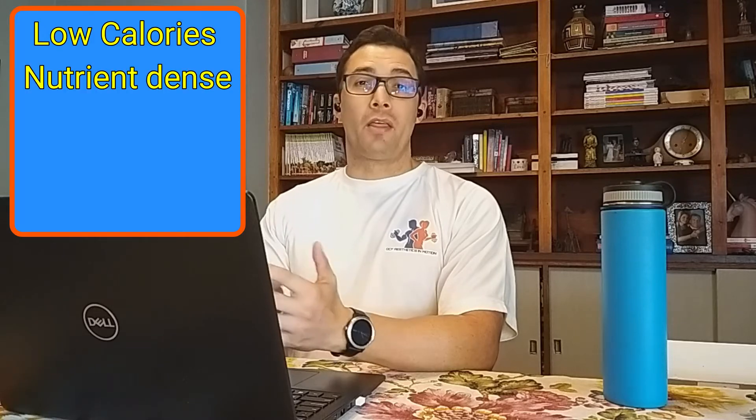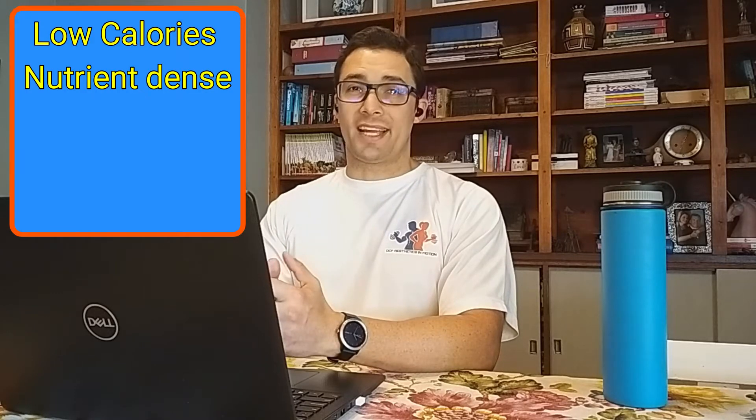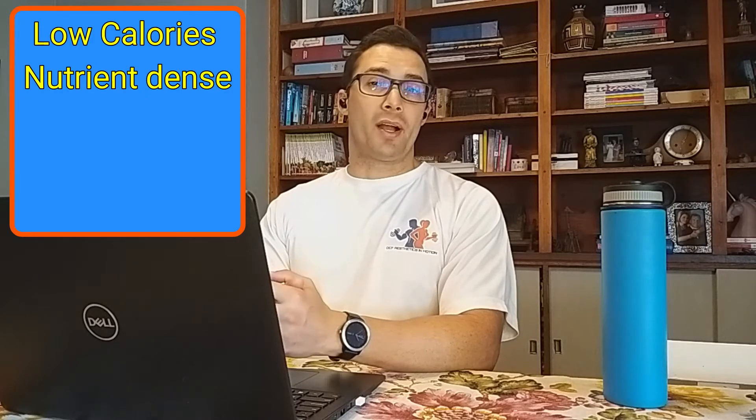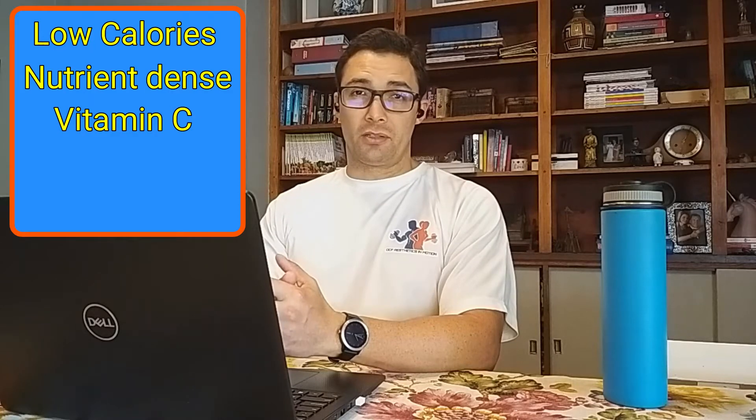Pineapples are low in calories and are filled with nutrients. This nutrient-dense food contains a vast array of vitamins, but the most prominent one is vitamin C. Pineapples also contain a range of trace minerals, and the highest concentrate is manganese.